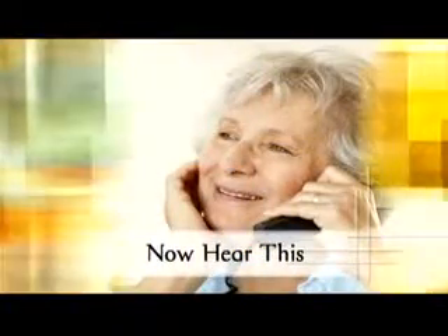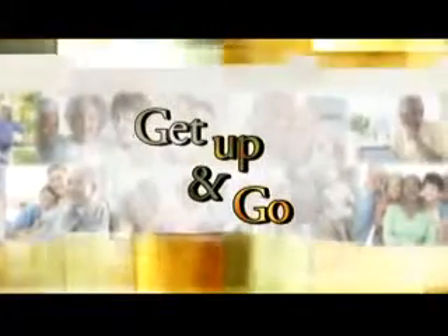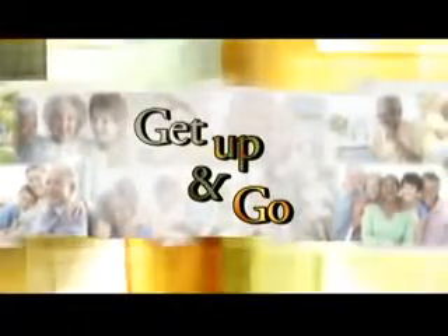Next, a conversation starter. It's time to Get Up and Go, an Exercise Minute on Golden Opportunities.